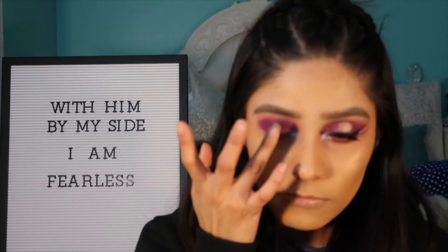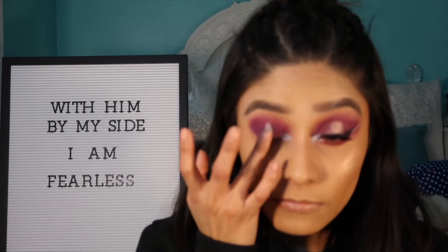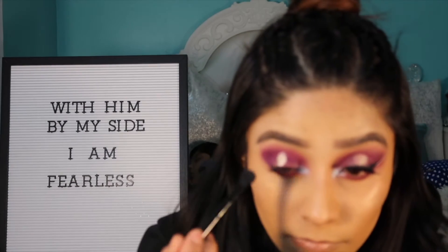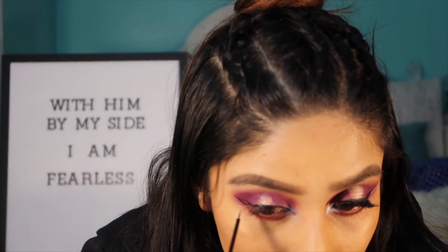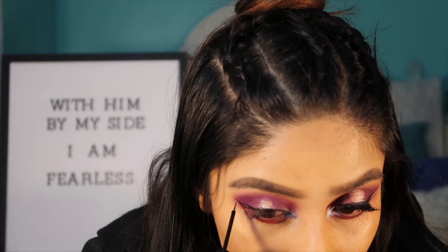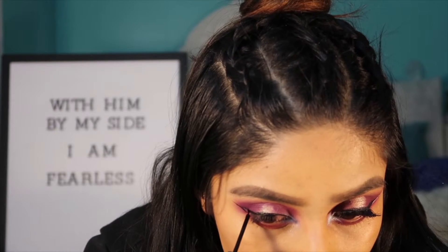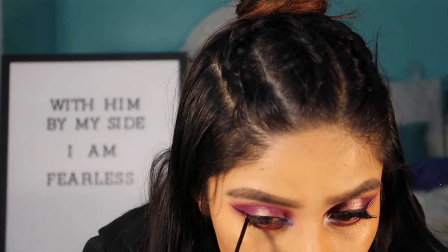I skipped a step but I actually used my Tarte Shape Tape and I put it in the middle of my eye, then I grabbed some glitter and I just patted it down. I kind of cleaned it up with a blending brush.